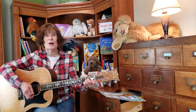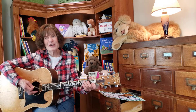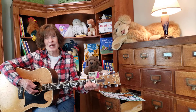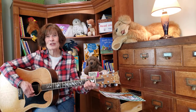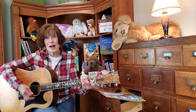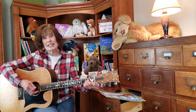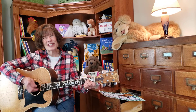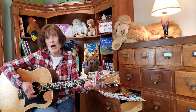Boom, boom, boom. The ants go marching four by four. Hurrah, hurrah. The little one stops to shut the door and they all go marching down in the ground to get out of the rain. Boom, boom, boom. The ants go marching five by five. Hurrah, hurrah. The little one stops to pick up sticks and they all go marching six by six, down in the ground to get out of the rain.